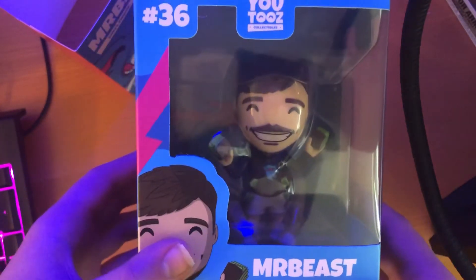So to start off, it's number 36. It's MrBeast, as you can see.